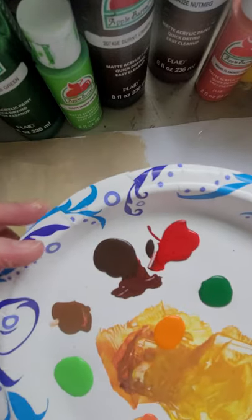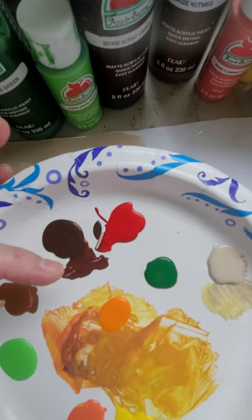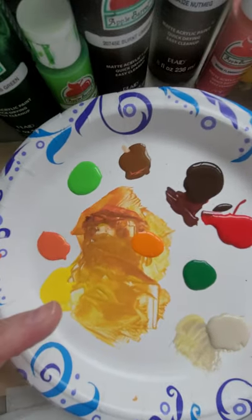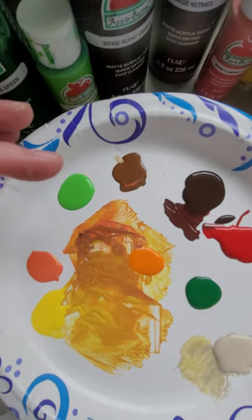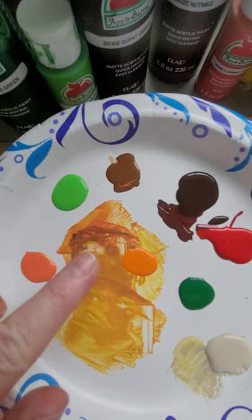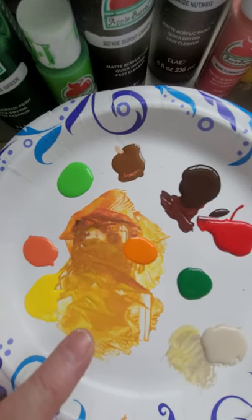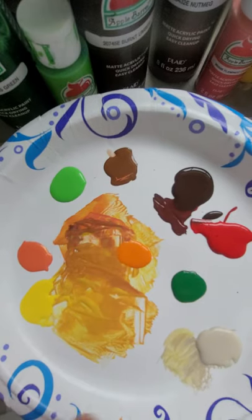I also mixed burnt umber with the apple red to give me a really pretty maroonish color — I really like that color. To get this pretty gold color, I used the coral, the yellow, and a little bit of the nutmeg, and I just kept pulling these colors through. It was dark at first and I kept adding yellow until I got this real pretty gold. That's just orange I added on top because I thought I might need some orange today too. Those are my colors.